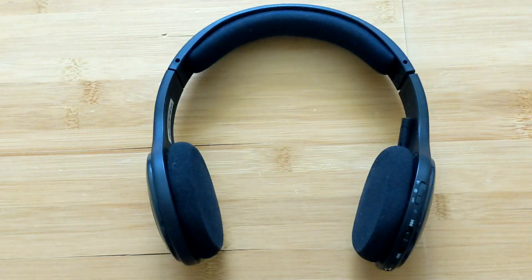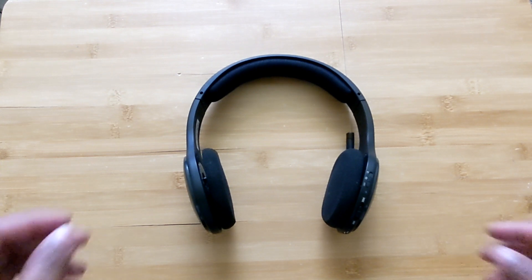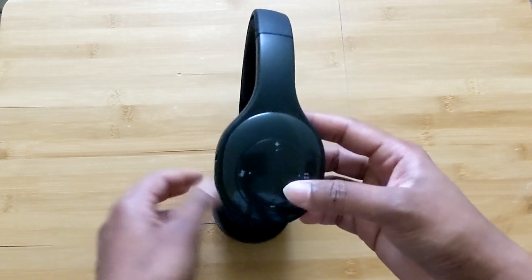Hello everyone. In this video I'm going to talk about the Logitech headset. I recently got a new headset from Logitech — the model number is H800.